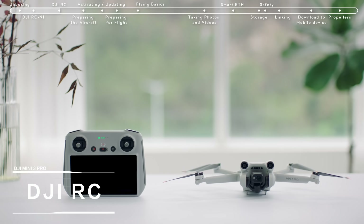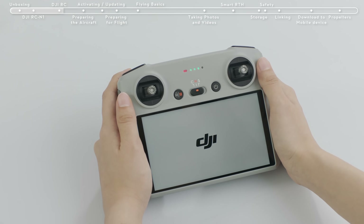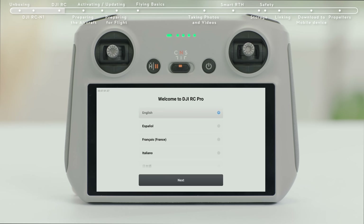Introducing DJI RC. Press the remote controller power button once and then again and hold for about 2 seconds to turn the remote controller on or off. Select a language.